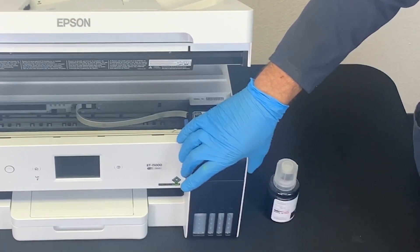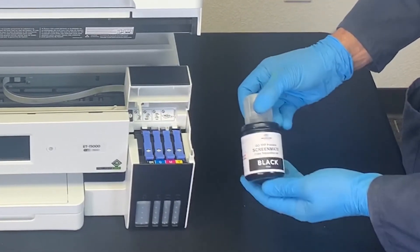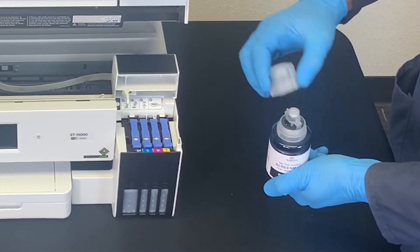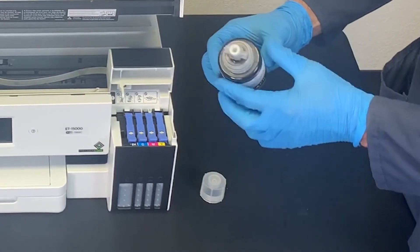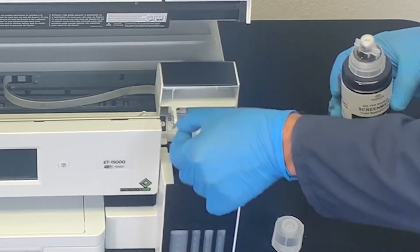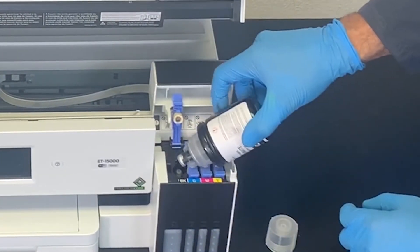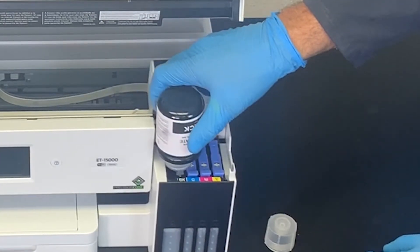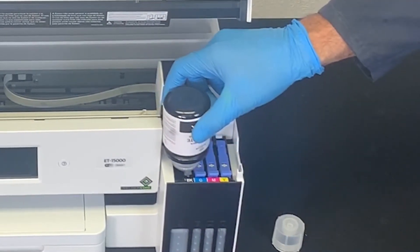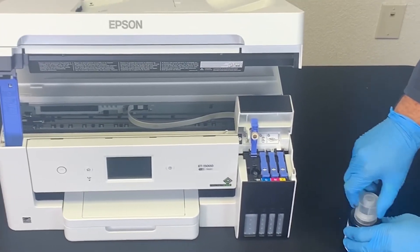Open the printer's tank cover and the tank caps. Grab the ink bottle, hold it upright, and remove the top part of the cap. Insert the ink bottle into its designated filling port. Leave the bottle upside down and let gravity take over. When the ink tank is full, remove the ink bottle and close the tank cap. Do this with all the remaining ink tanks.